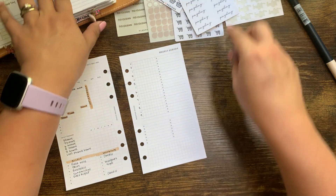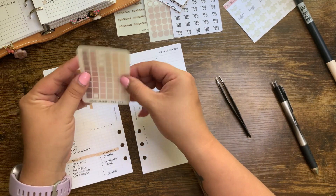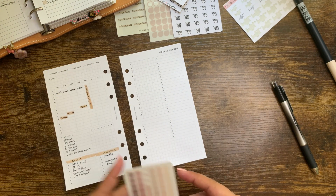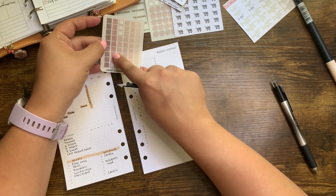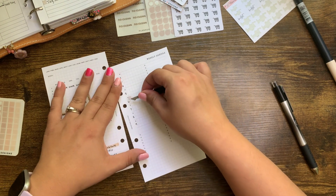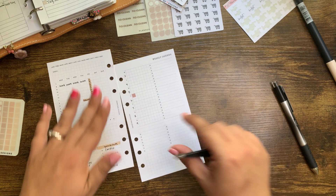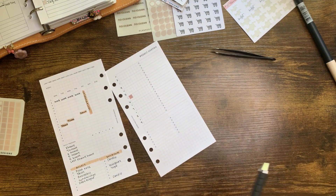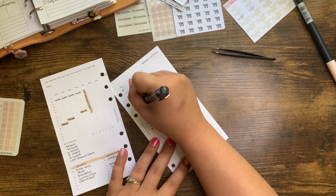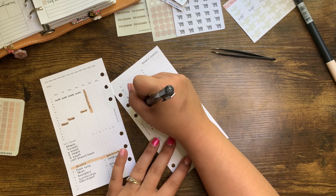I'm going to pull out my stickers. I wanted to use some of my squares because I have a ton of these — they're from Sweet Caress Designs. I'm going to use this color for Thursday and just stick it here. It's going to contrast well, and I'm going to write out '3:05 parent teacher conference.'